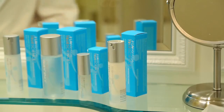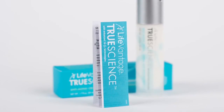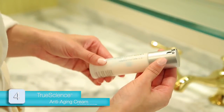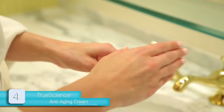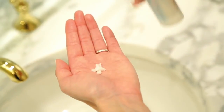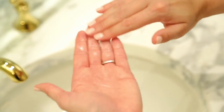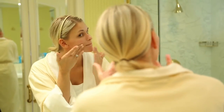The fourth and final product in the TrueScience Skin Care Regimen is the Anti-Aging Cream. Thoroughly read the directions contained in the Anti-Aging Cream insert. The first time, twist open the top of the container, invert it, and pat the bottom to loosen the product. Dispense three pumps of the Anti-Aging Cream into the palm of your hand, approximately the size of a large pea. Apply with your fingertips all over the face, neck, and décolletage.